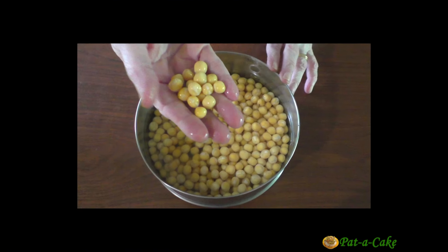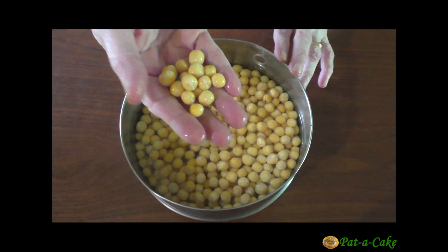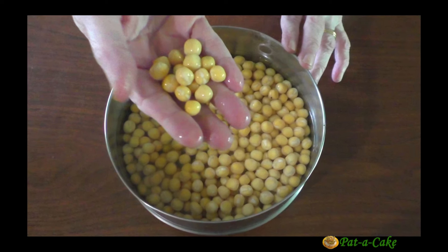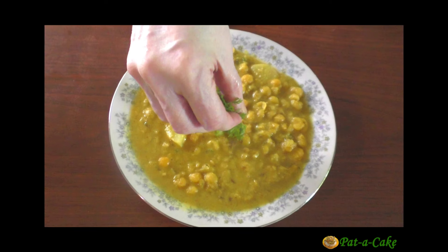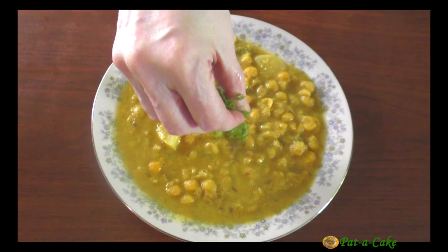Hey there, this is Veena from Pat-a-Cake, the channel that's about baking and much much more. A warm welcome to my channel. Today let's make flavorful Goan Chonya Ros, a dish that's popularly served at breakfast time in restaurants across Goa. So let's dive straight into making it right now at Pat-a-Cake.